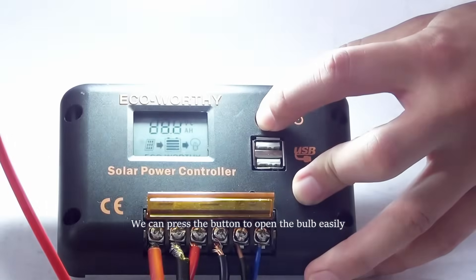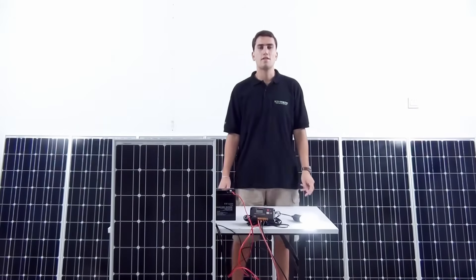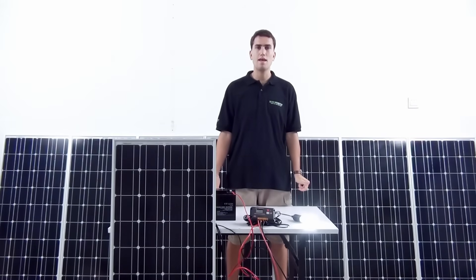Now let's connect the load and see how it's working. We can press this button to open or close it easily. Thanks for watching — don't forget to give us a like and subscribe so you can get the latest videos.